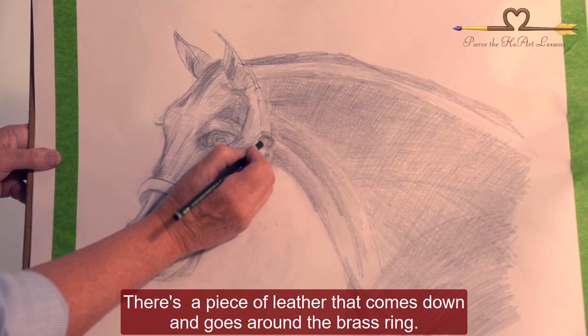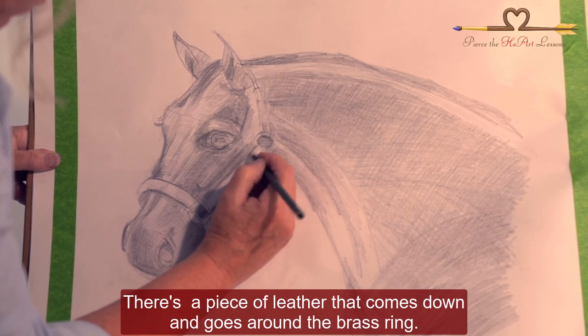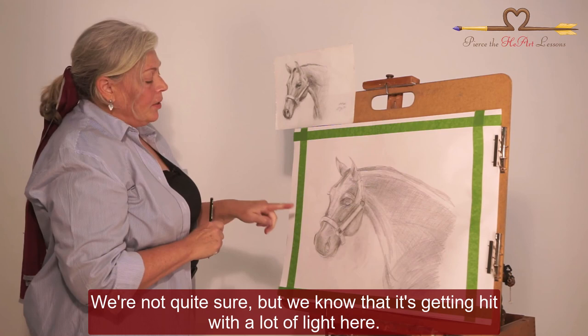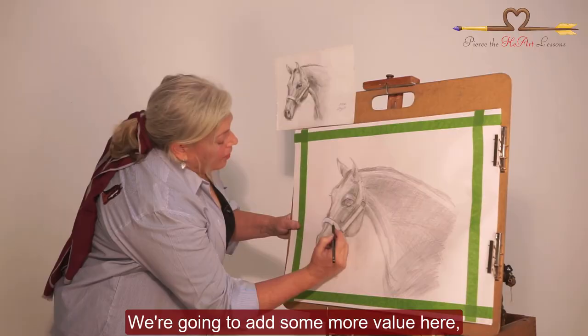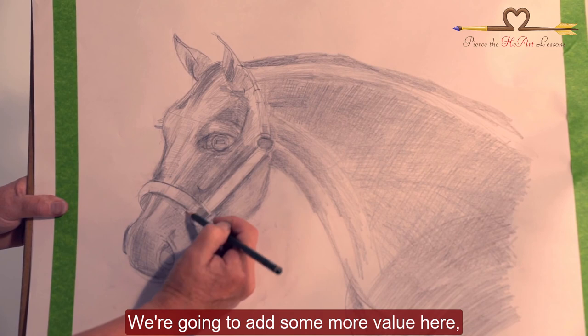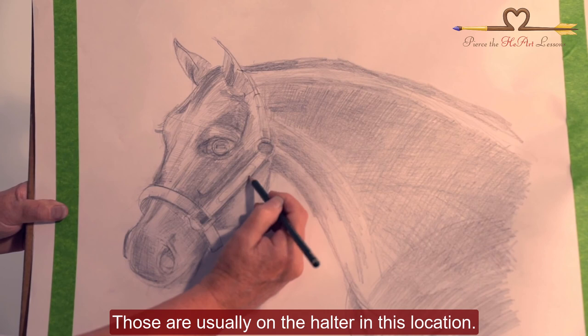There's a piece of leather that comes down and goes around the brass ring. What is the value of this halter? What color is it — is it light, is it dark? We're not quite sure, but we know it's getting hit with a lot of light here. I like to put in a brass plate with the horse's name when I'm doing a portrait — those are usually on the halter in this location.